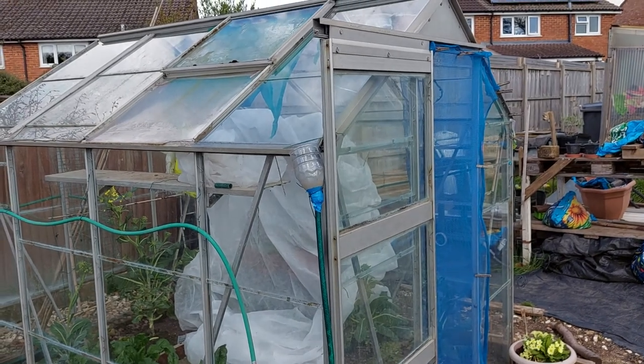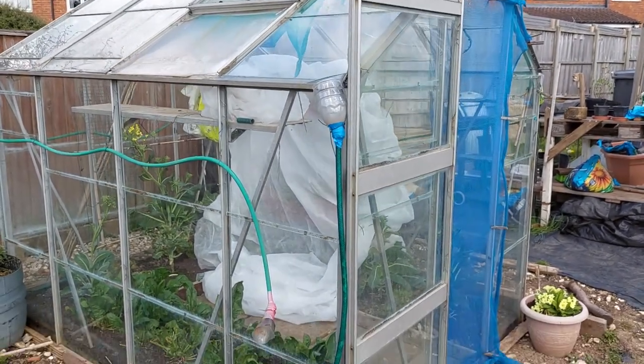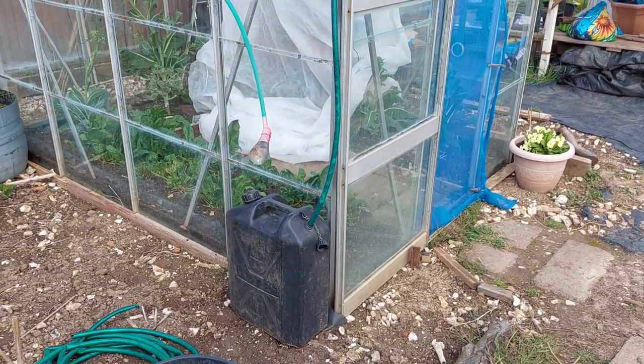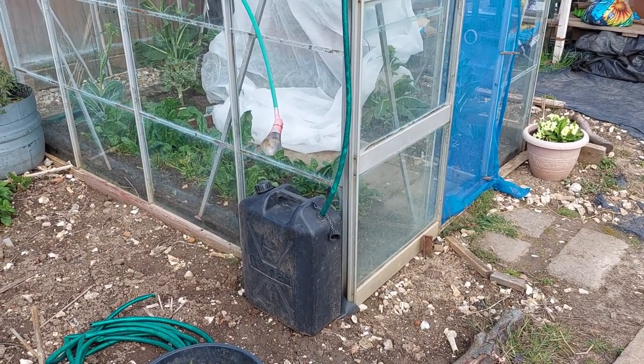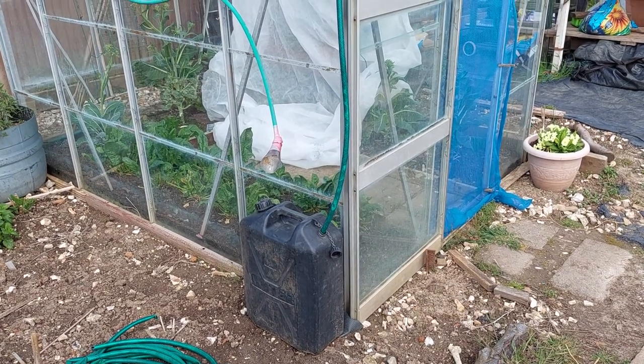I'm also collecting water off the greenhouse. As you can see it's all no-budget — I've got a bottle going into a post pipe, and as soon as it fills that container I then top up another big water butt which is on the other side of this greenhouse.